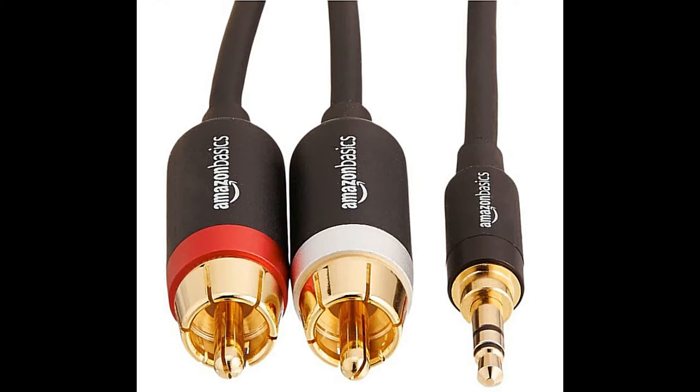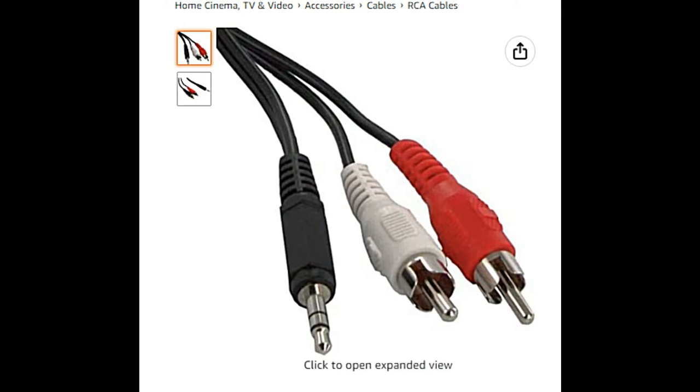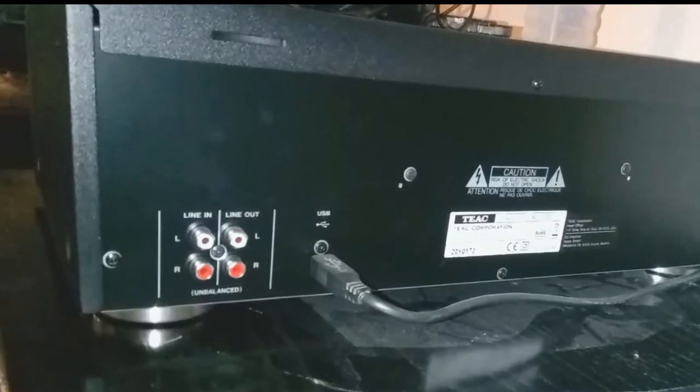Assuming you've got yourself a cassette deck and a cassette, the first thing you're going to need is a lead. This is the sort of lead you need - this is an Amazon Basics gold-plated RCA to 3.5 millimeter. And this is a more economically priced, more run-of-the-mill lead, and it's probably all that you need. They're all available from Amazon - there will be links in the description below.